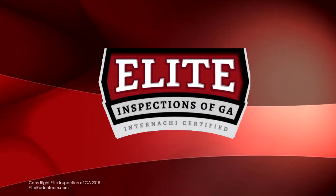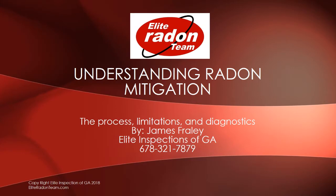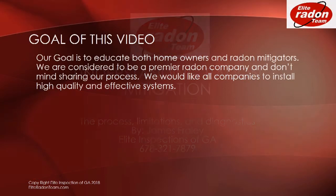This video is presented by Elite Inspections of Georgia. This is about understanding radon mitigation: the process, limitations, and diagnostics. The goal of this video is to educate both homeowners and radon mitigators. We are considered to be a premier radon company and we don't mind sharing our process.